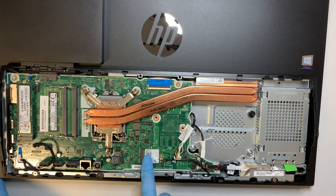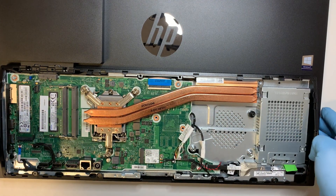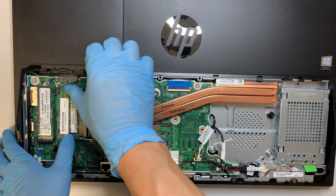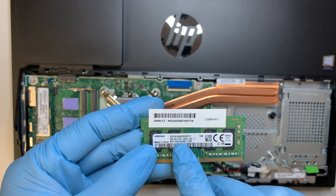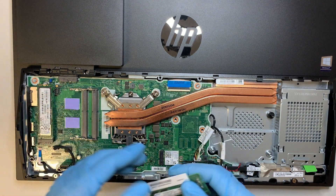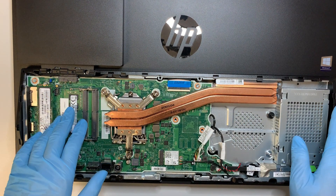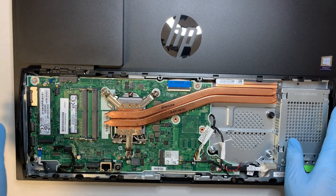Here is your Wi-Fi card. The CPU is here along with the heat sink. And here is your RAM — this is DDR4. It says PC4, which stands for DDR4, and this is a 4GB module. If you want to increase RAM capacity, there is an additional slot right here. You can do 4 and 4 or 8 and 8 — it's your choice.